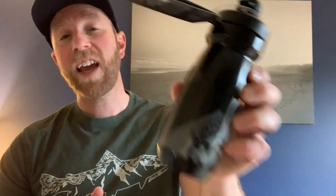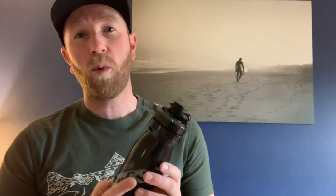This is the Camelback Dirt Series Podium water bottle and it includes two features that make it the absolute best water bottle in my humble opinion for mountain biking.